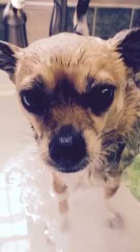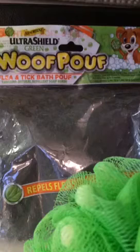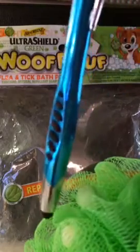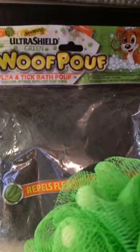My mom will show you how to care for your woof puff. Caring for your woof puff is really easy. Until these little beads right here disappear, your woof puff is effective.